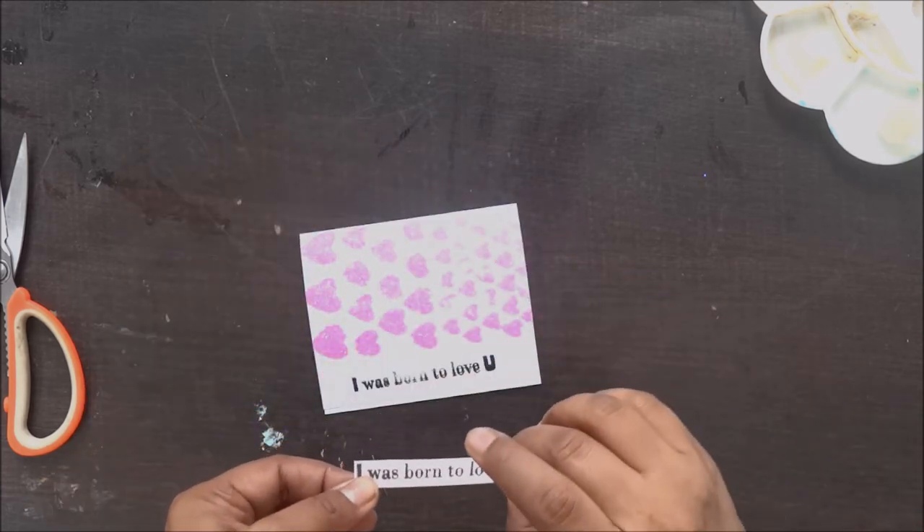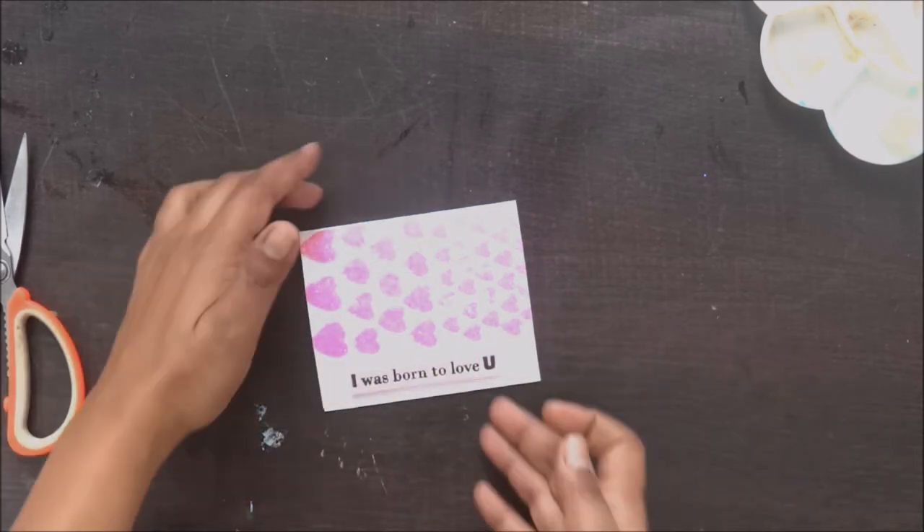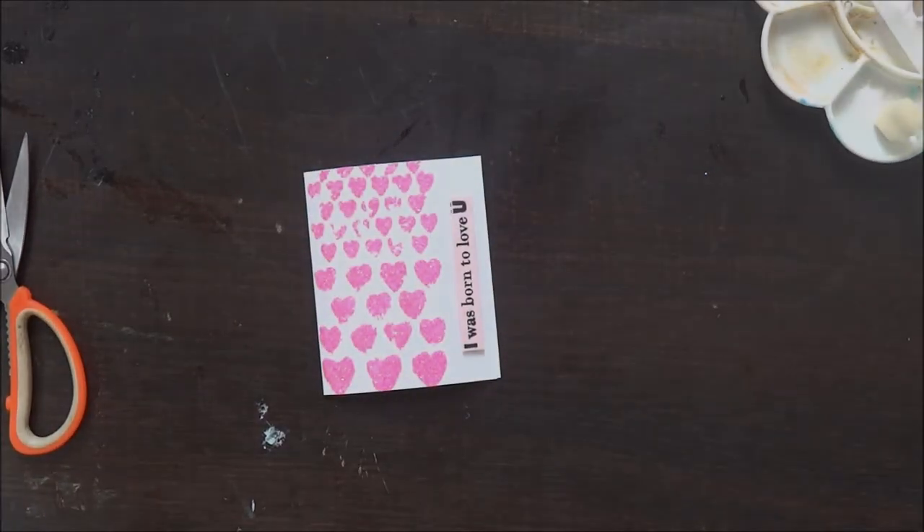I hope you enjoyed this tutorial. Please do leave your feedback. If you have any queries, feel free to comment below. Thank you.